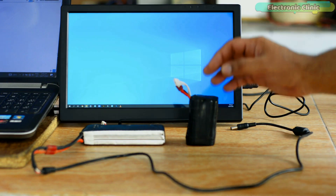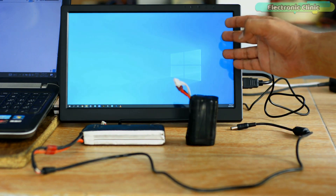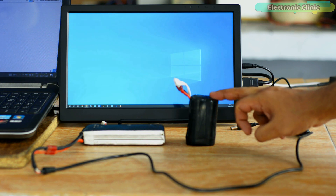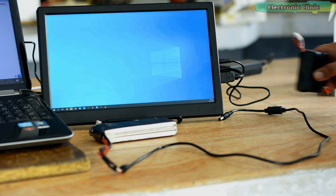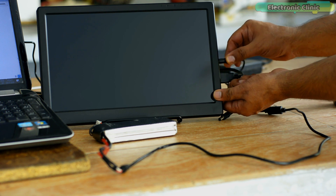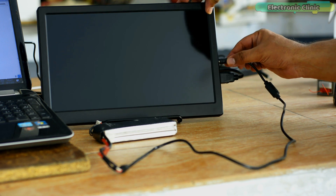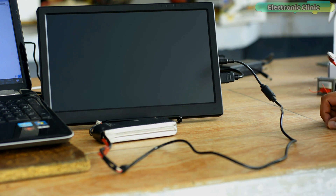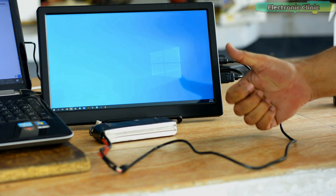Next I'm going to check if I can power up this 13.3-inch Full HD 1920x1080 IPS monitor using my 3S LiPo battery pack. Let's start with the 3S LiPo battery. This is simply amazing!